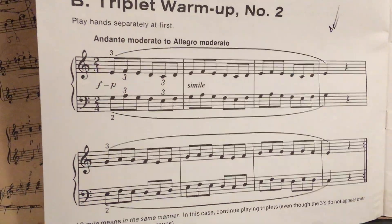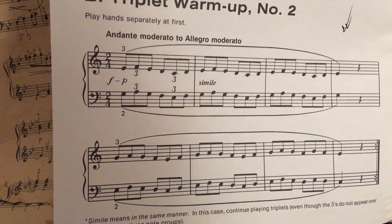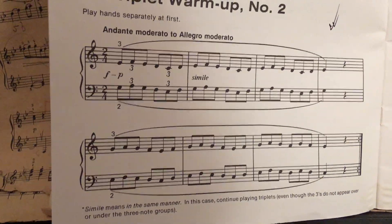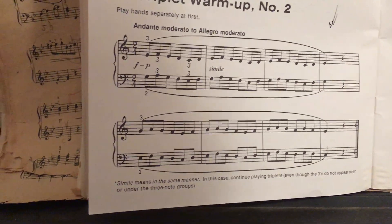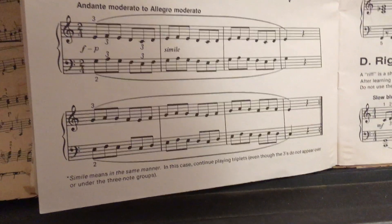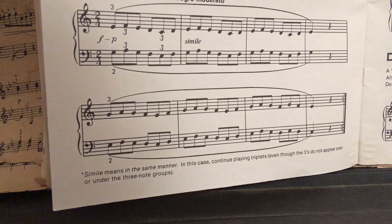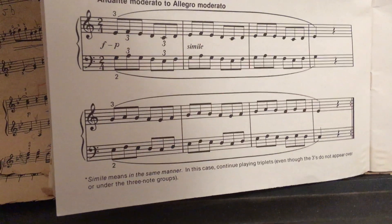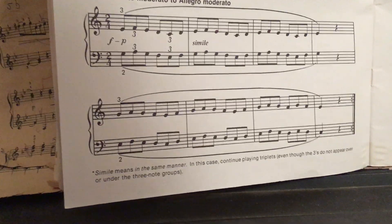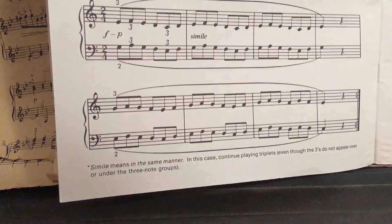Similarly, this is also referring to having it in the same tone and same manner when playing the triplets — that the notes here, even though threes do not appear over or under the three-note groups, you play the same manner. If you do not see the finger number on the notes, just play the same finger notes. That's all.